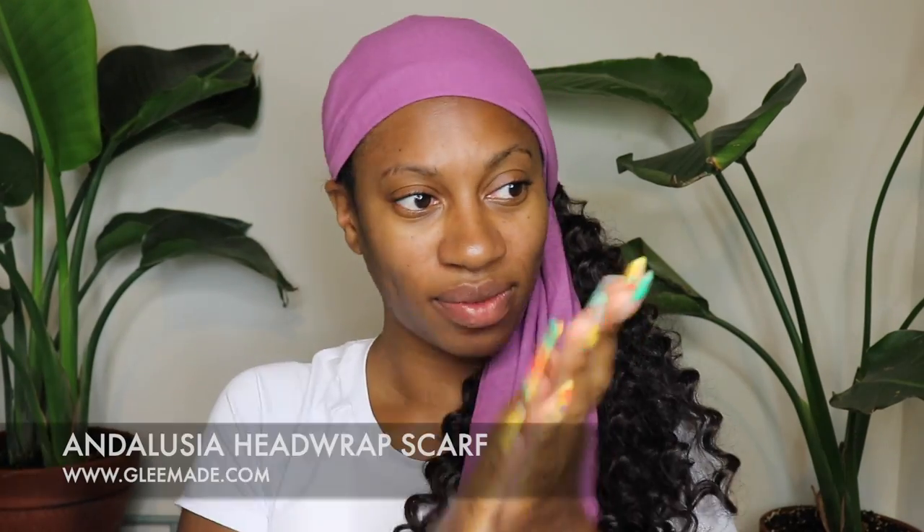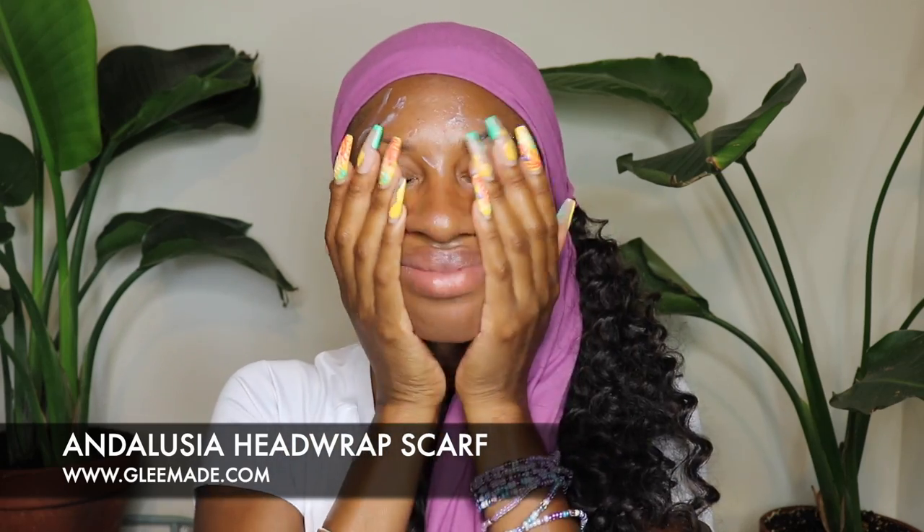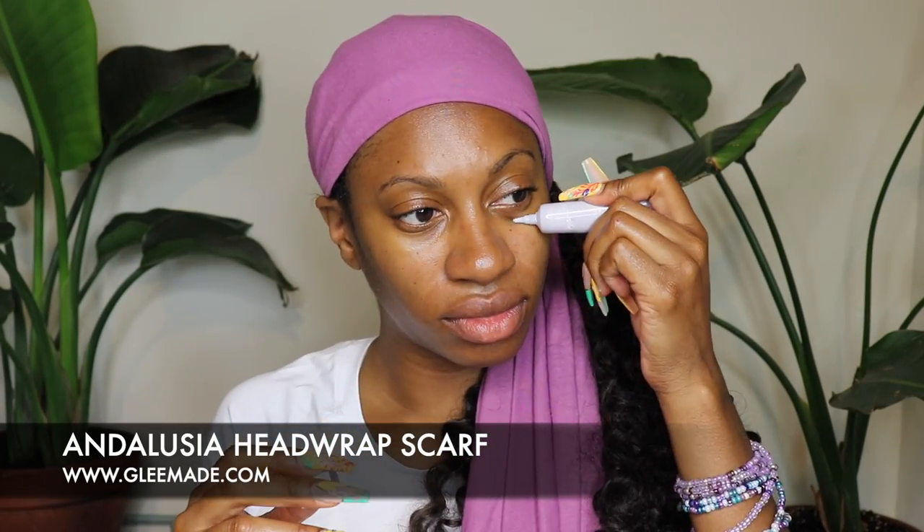If you guys are returning to my channel, you already know I take breaks. I take a long time installing my crochet — I do it over several days and I'll rock a headscarf until I finish. I ain't too proud to do it.